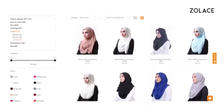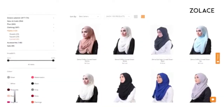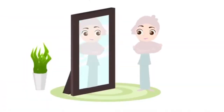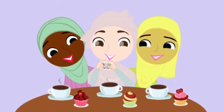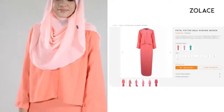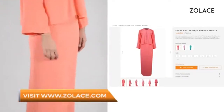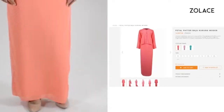To create this look, I'm using the Zena Chiffon Curved Shawl in the color Blush. It's the perfect shawl and you can get it at Zolace.com. The lovely outfit we have here is the Petal Patter Bajukurung Modin. It's available on Zolace.com and we carry it in two other colors, as well as eight different sizes — something for everyone!